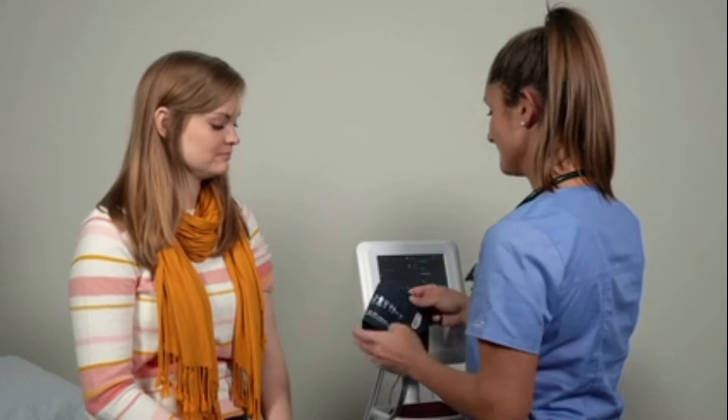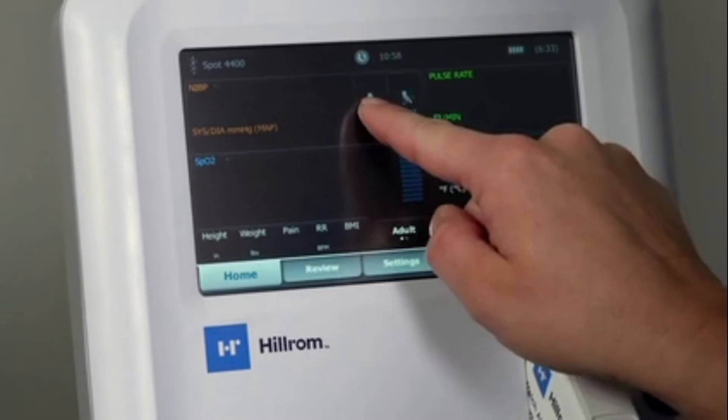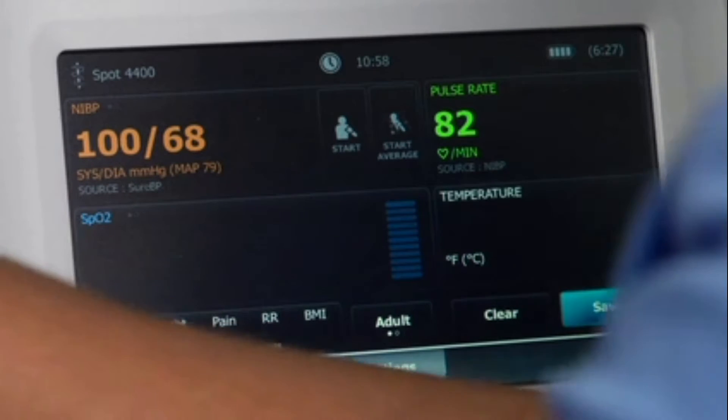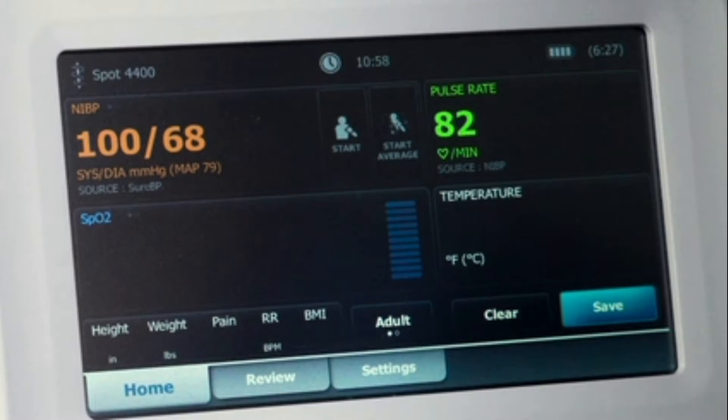Let's start an exam. Get ready to take a basic set of vitals. Touch Start to begin a one-time blood pressure reading using the Welch Allen Sure BP algorithm, which is proven to capture a BP reading in less than 15 seconds. A BP reading will populate in the orange NIBP tile when the reading is complete, and the source for the reading will also be identified to show how the reading was captured. Pulse rate will populate with a BP reading unless it is overridden by a pulse oximetry sensor.